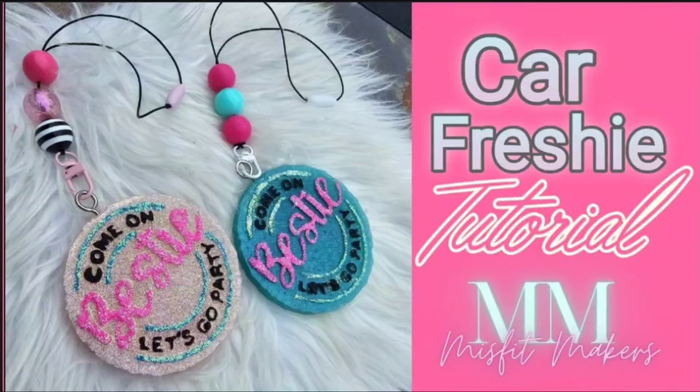Hey, it's Jess back with another Misfit Makers Besties tutorial, and this week we are doing the Car Freshies.